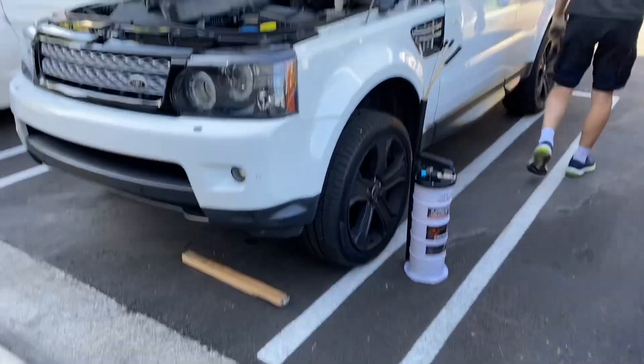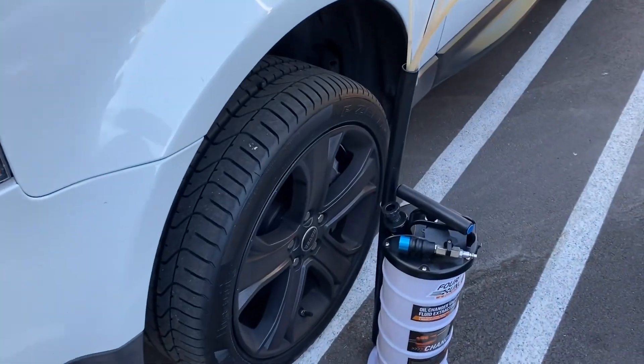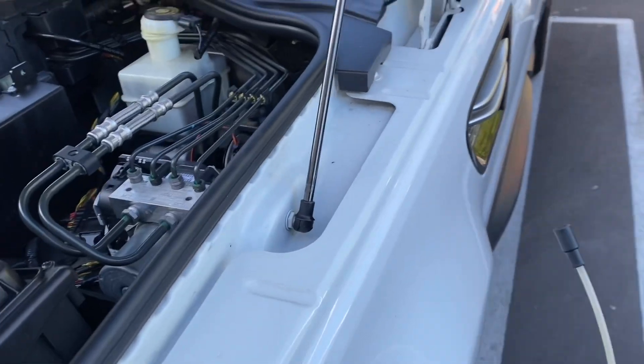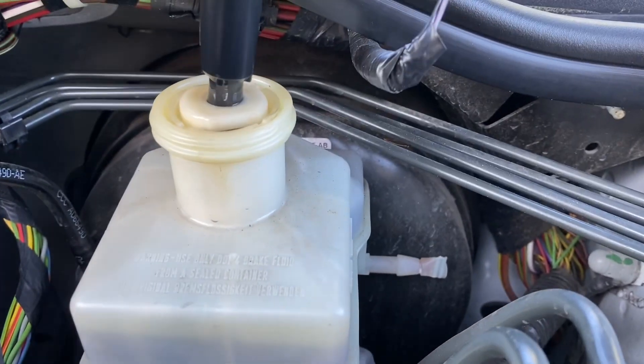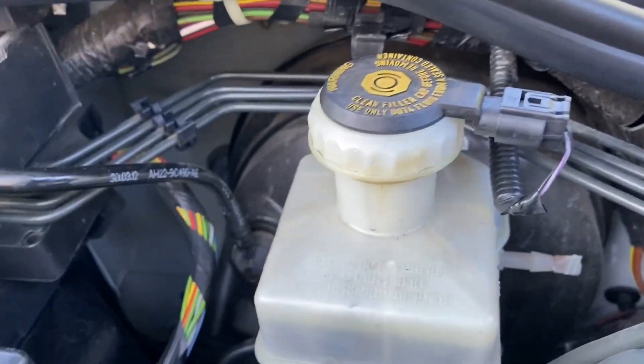Okay, hi guys. Today we're doing the brake job — actually, I'm replacing the brake fluid on the Land Rover, the Range Rover. According to the mechanics, it's already time to replace it.